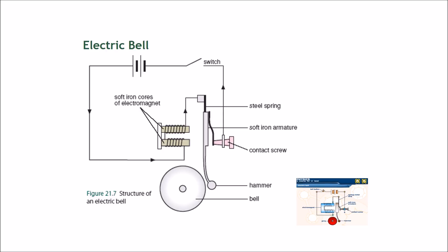So you're wondering where the continuous ringing of the fire alarm comes from. Well, when the hammer goes forward and hits the bell, this part also moves — it moves to the left and separates itself from the contact screw. Once it separates from the contact screw, current can no longer flow through.